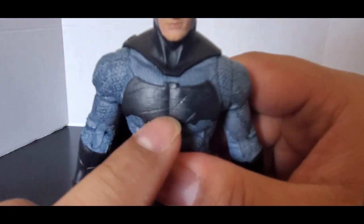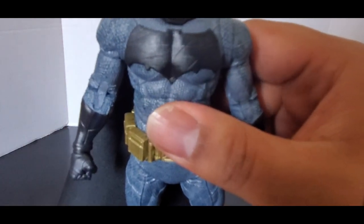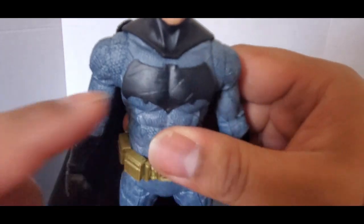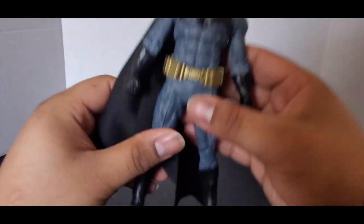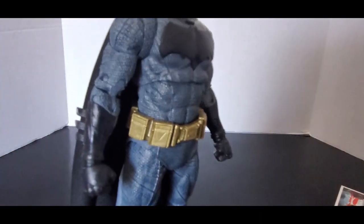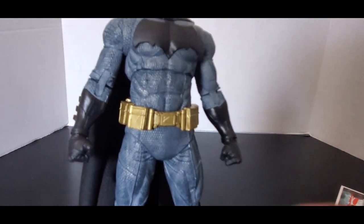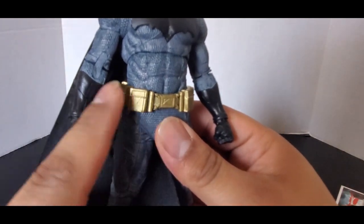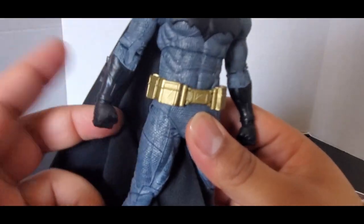On the bat symbol it has battle damage — scratches and scuffs to show the suit's been through it. The bat symbol they have is perfect. No complaints there. Technically the belt is not completely accurate, but I kind of like the gold belt better than the belt in the movies. It's supposed to have some black shading and be a dull gold, but I think that looks fine.